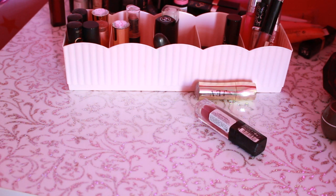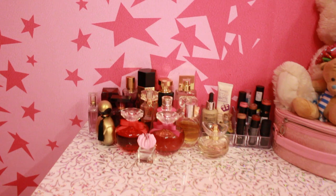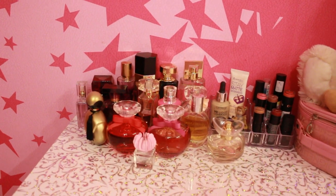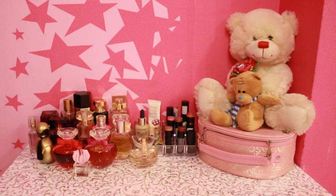На помадах, я думаю, на этом достаточно. Спасибо, что досмотрели до конца! Если вам понравилось это видео, то обязательно ставьте лайки и подписывайтесь на мой канал. Всем желаю удачного дня. До скорой встречи!